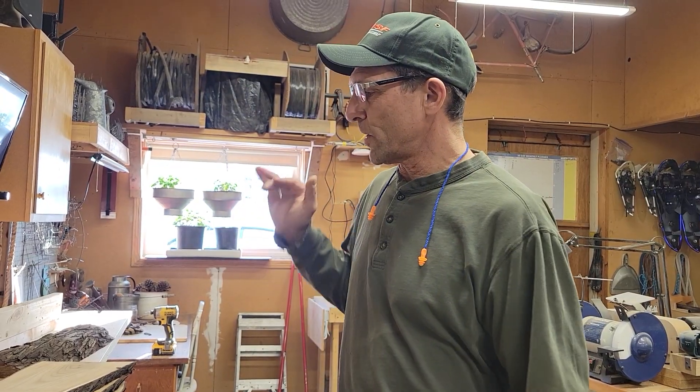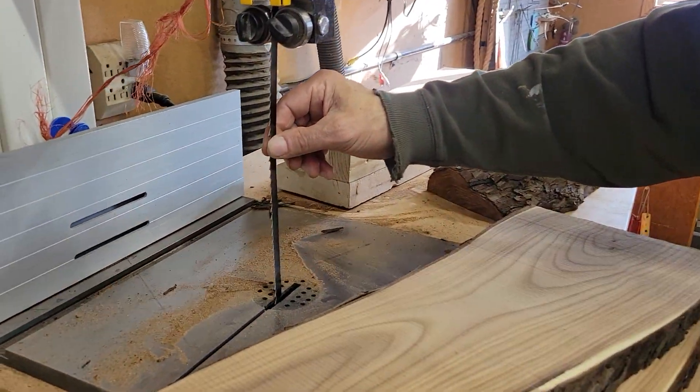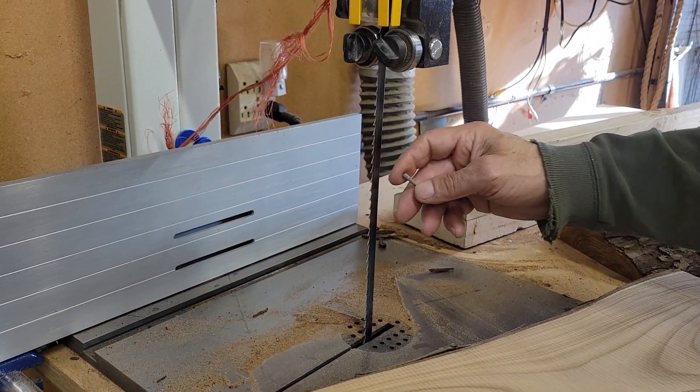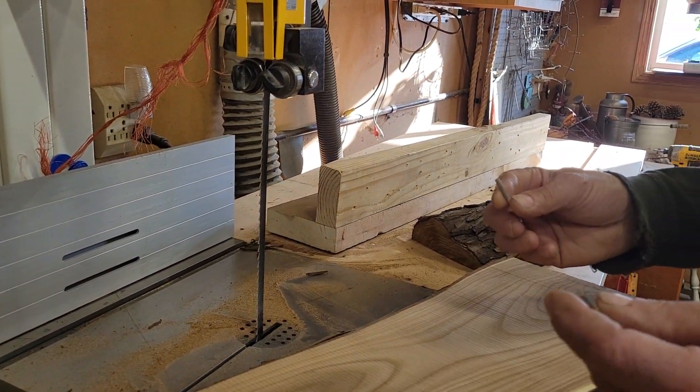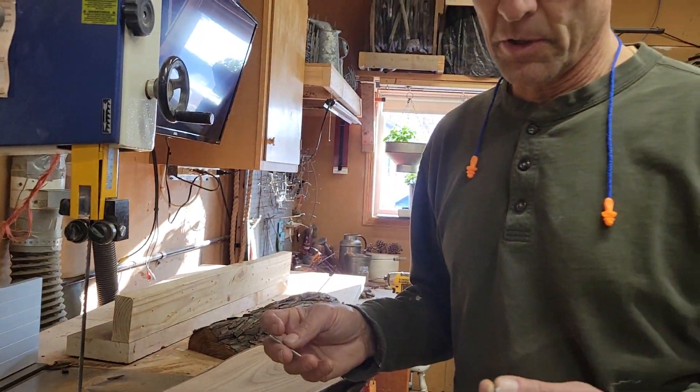I want to talk a little bit first off about this bandsaw blade. I bought a brand new bandsaw blade — hook tooth, three teeth per inch — and I trashed it in five inches of cut. I hit a nail that was embedded in a log about an inch and a half below the surface.